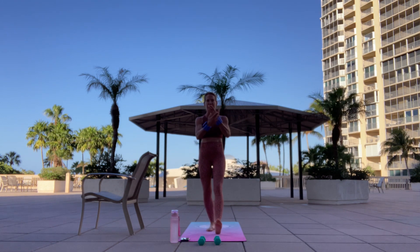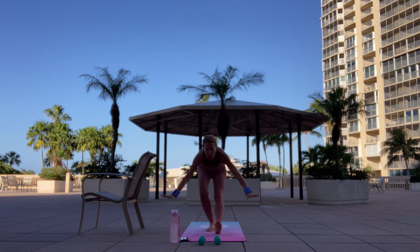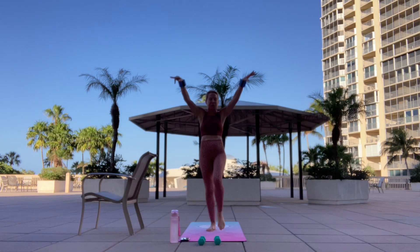Right foot flexing forward. Inhale arms up. Exhale. Hinge. Beautiful. Two more. Let's keep this fluid. Keep it moving. One more — let's slow it down on this one. Perfect. Really bend that back knee forward. Just breathe into those hamstrings.